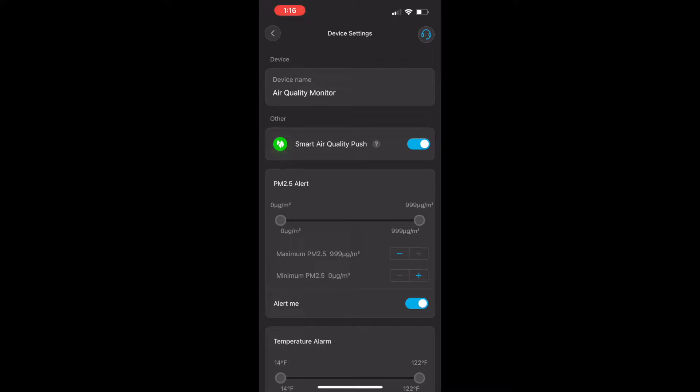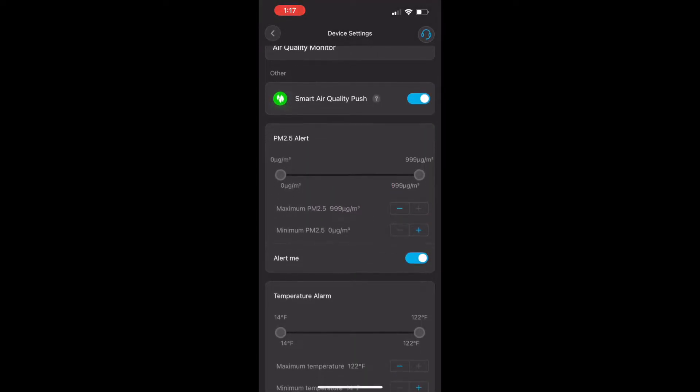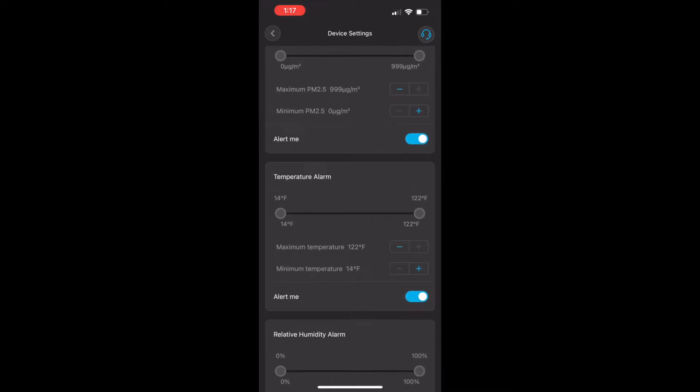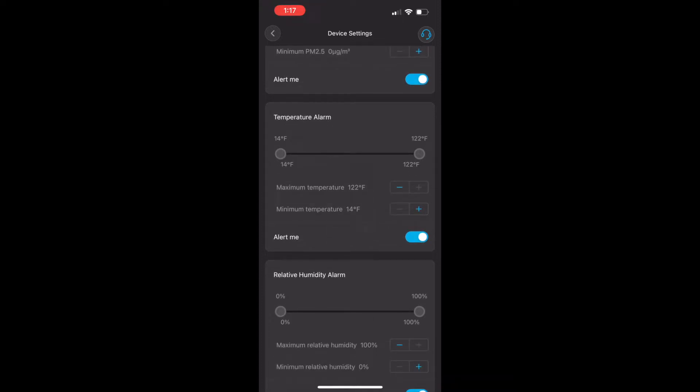In the settings you can see the device name and smart air quality push notifications. There are alert notification systems for PM2.5, temperature, and humidity. If you use it for reptiles, it's really nice to know if the temperature or humidity goes out of range so you can fix problems before they harm your reptiles — you've got to keep those temperatures in check.